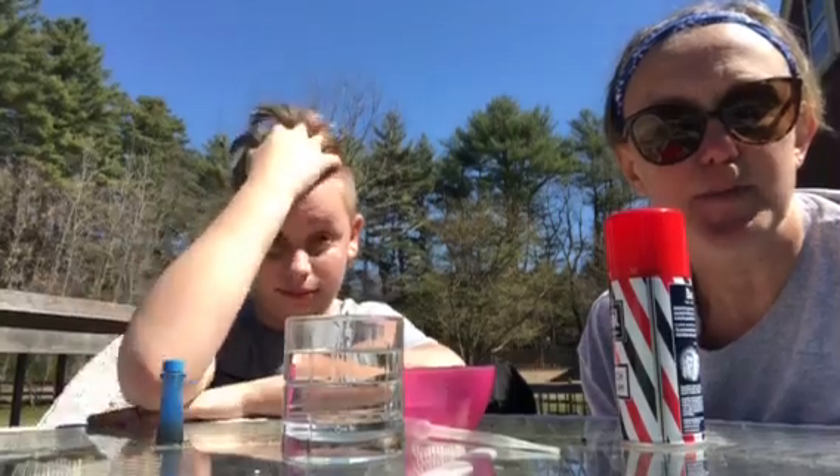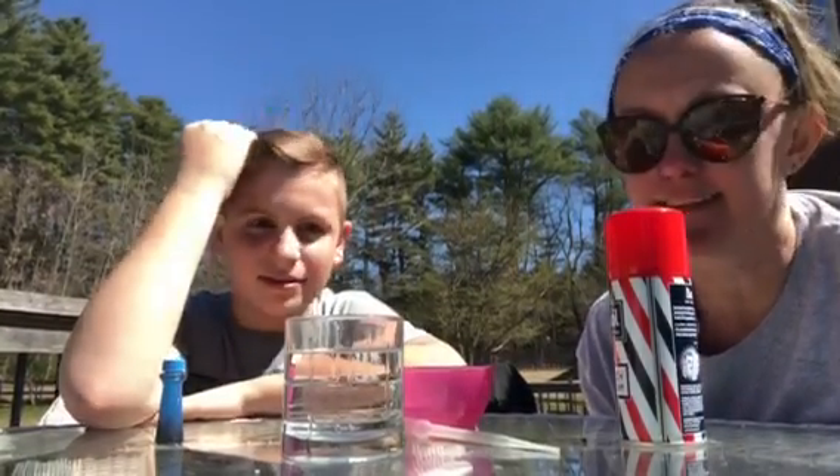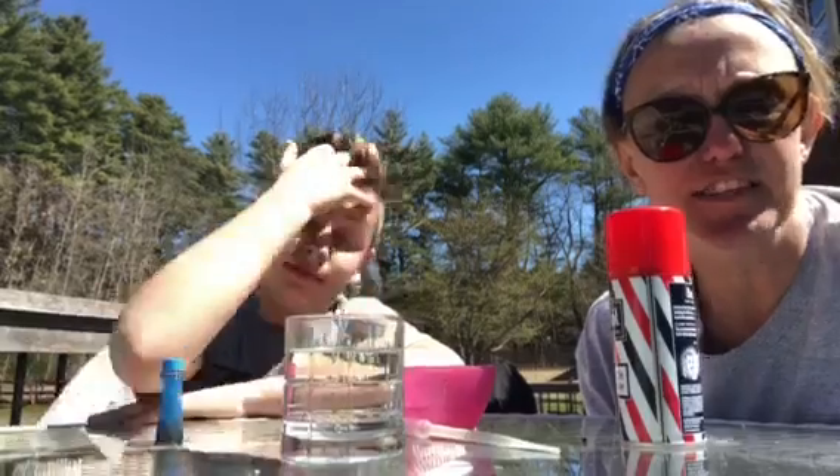Hi everyone, it's Chrissy from the Children's Museum in Easton. I am doing a second video in the same day, so we have the same clothes on, but it is a different day in our video world. Today we are doing Cloud in a Jar. This one I actually really like to do when we're doing lessons on weather and rain clouds, anything that has to do with meteorology.